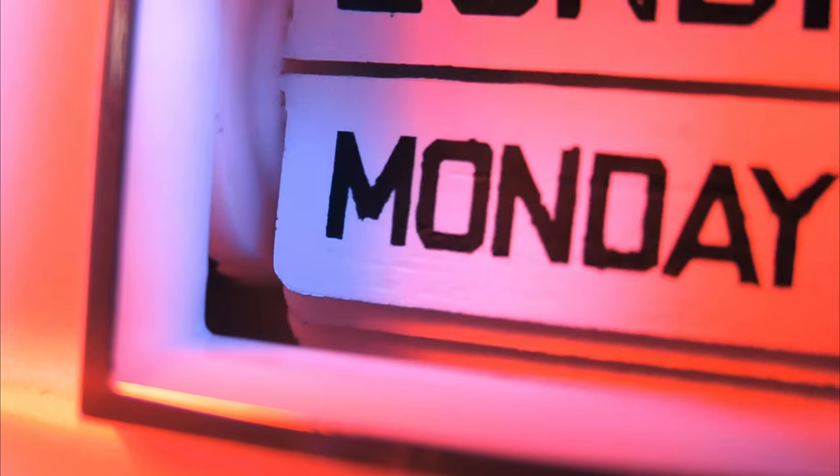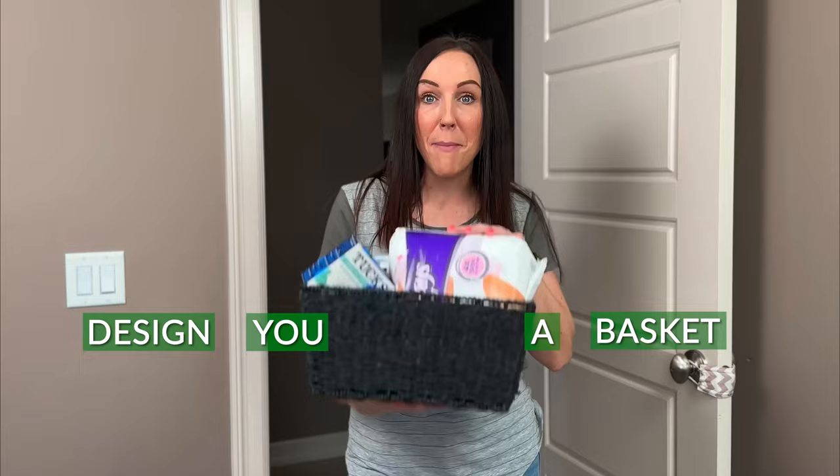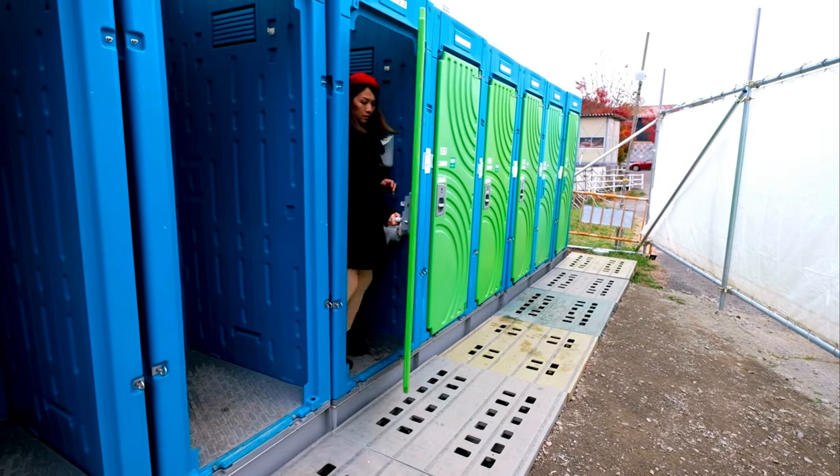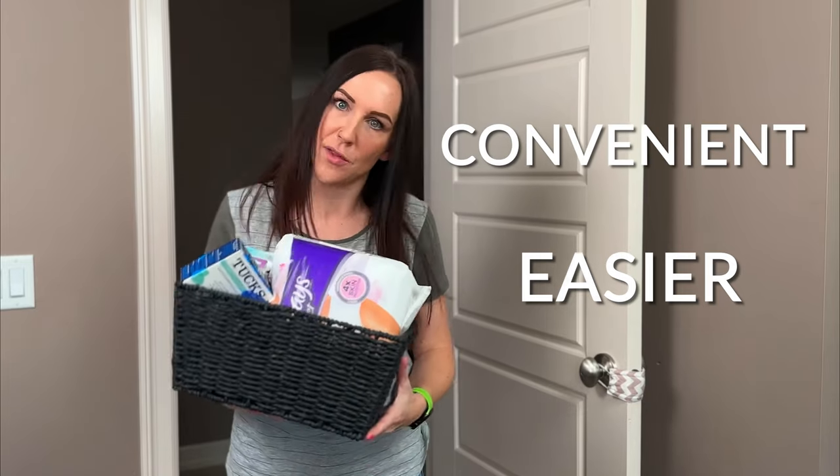Welcome to the best postpartum tip that you're going to hear all day — I don't actually care what day it is, it's literally the best tip you're going to hear today. This one is all about designing your bathroom basket. And if you don't know what a bathroom basket is, don't go anywhere, stick around. We're going to design you a basket that you put in your bathroom that's going to make your postpartum healing experience so much easier and more convenient. So let's go.